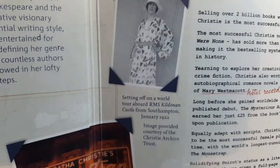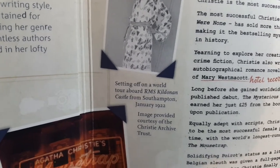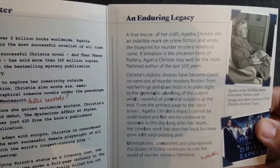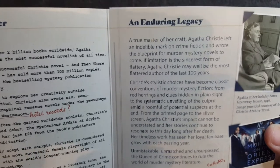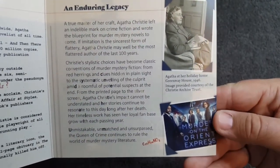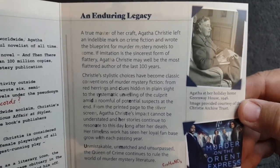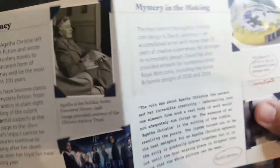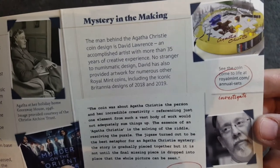Wow. Setting off on a world tour — above RMS Kildonan Castle from Southampton, January 1922. An enduring legacy: a true master of her craft, Agatha Christie left an indelible mark on crime fiction and wrote the blueprint for murder mystery novels to come. And again some more pictures — Murder on the Orient Express, I'm sure we've all heard of that. And Agatha at her holiday home Greenway House in 1946. 'See the coin come to life at theroyalmint.com/annual-sets.'